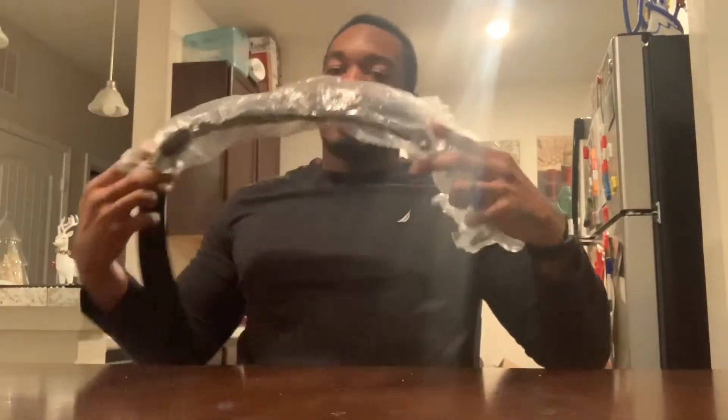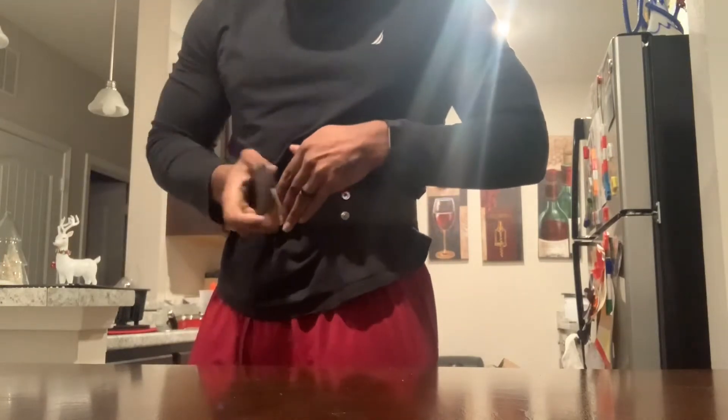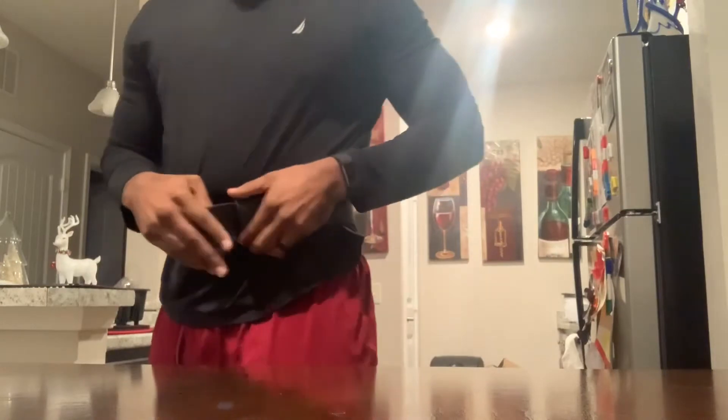Got a weight belt — that one thing that every fitness person needs, or someone who's serious about lifting. It's from Just Lift, my favorite brand pretty much. Pretty standard, pretty stiff looking, all black. Pretty solid. Let's see how this thing works.